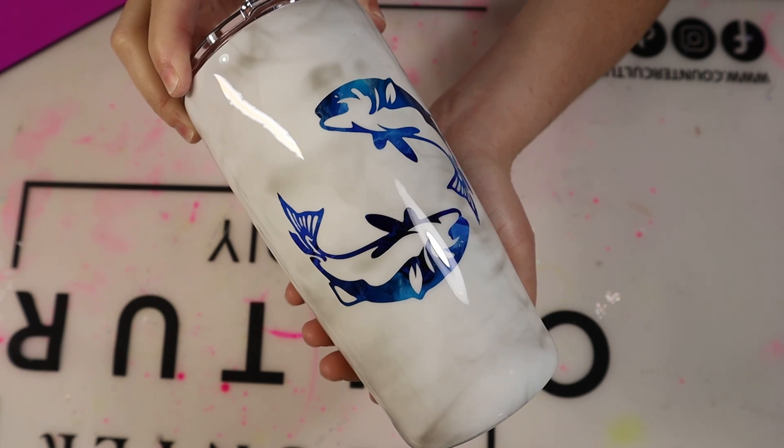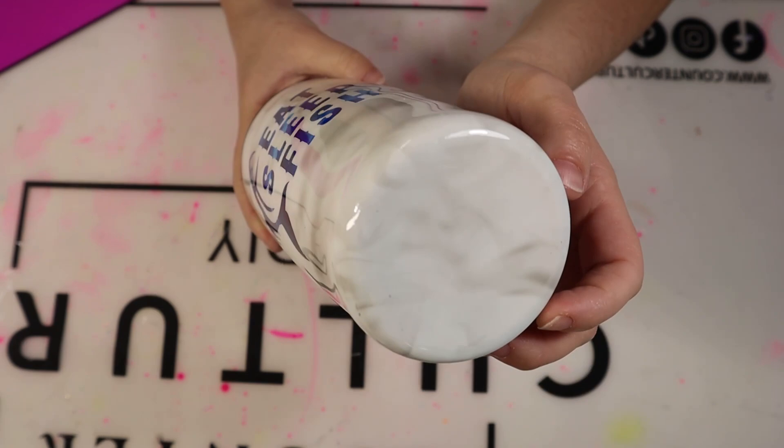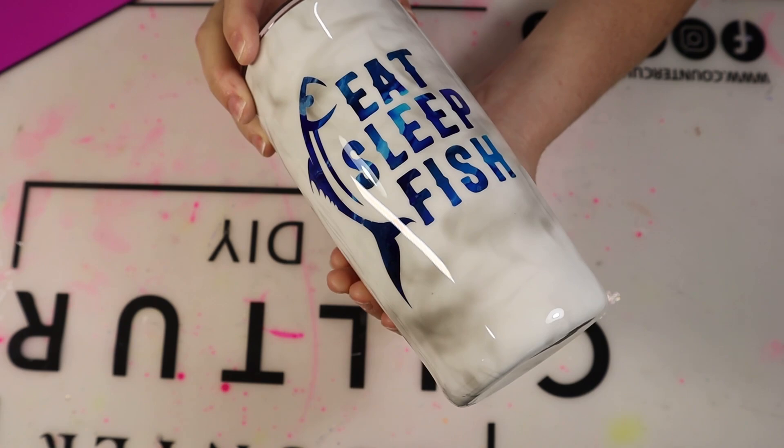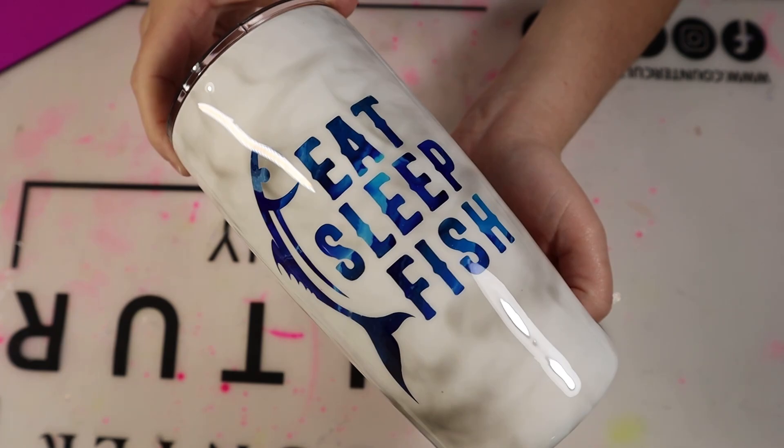And look how beautiful the final result of this tumbler is — it is so clean looking. I love that blue and white and gray together, it just looks so clean and neat. You can have fun with this — change up your alcohol ink colors, change up your designs. I'm sure whatever you guys create will be beautiful. I hope you guys enjoyed this video. If you did, please give it a thumbs up and don't forget to subscribe to my channel for more tumbler and crafts videos. Thanks so much for watching and I'll see y'all next time.